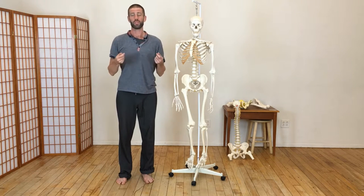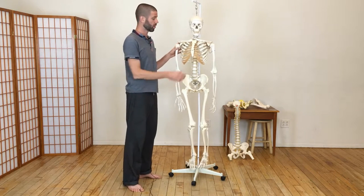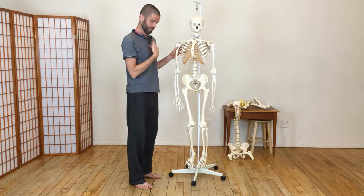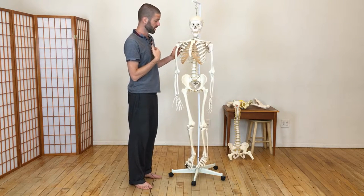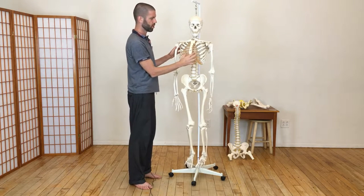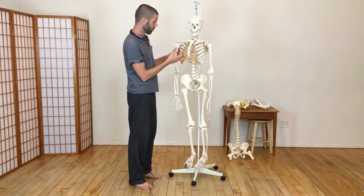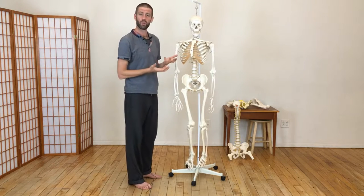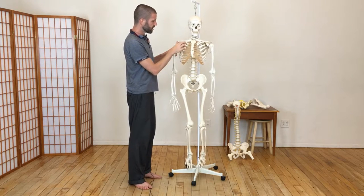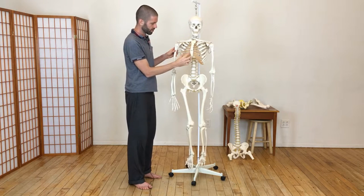We've talked about the ribs and the bones themselves being moldable. What a lot of people don't realize — and you can actually see quite well in this model — is that the ribs don't connect all the way to the breastbone or sternum. They're actually connected to cartilaginous structures which then connect into the breastbone. This serves to give more flexibility and movement.